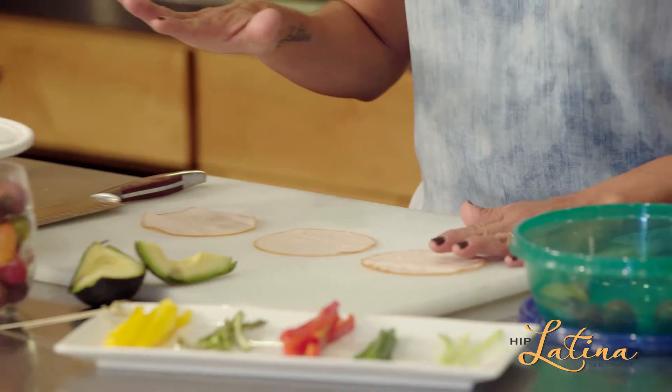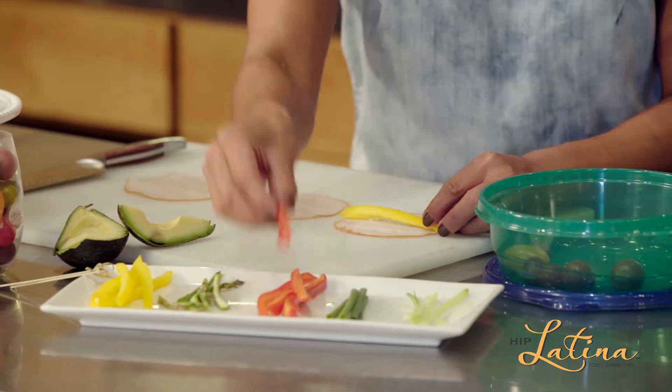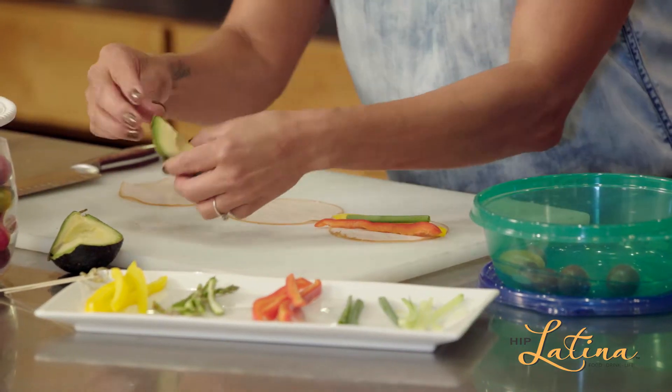and you can do as many combinations as you possibly want. You can use ham, roast beef — you go to town on that part. And you guys send us those recipes as well. This one is going to be filled with bell peppers, and I'm going to do both red and yellow so that we have different colors, scallion, and a little bit of avocado.